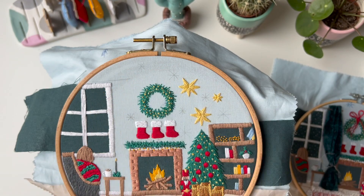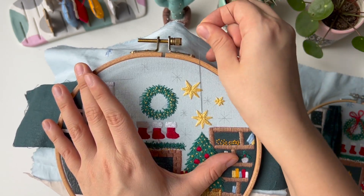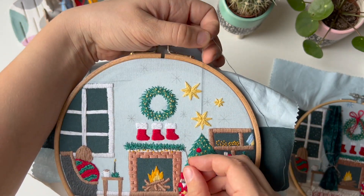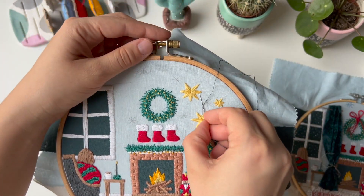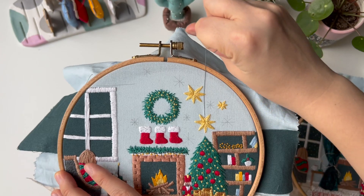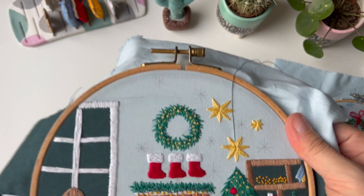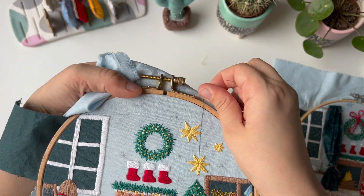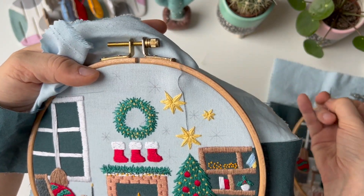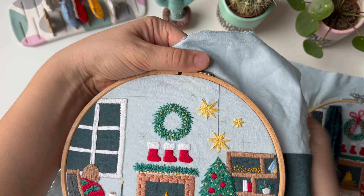Thread one strand. Come up from under and place the thread to see where it should go. My thread kind of interacts with this beam, so I'm going to go under it, pulling some fabric out, going down and pulling fabric back in. And the same with this one.